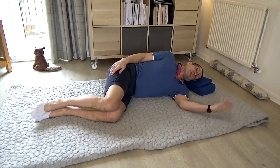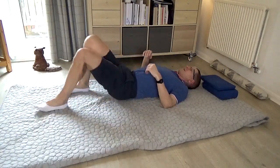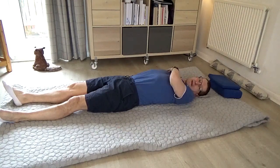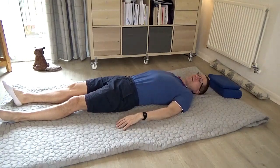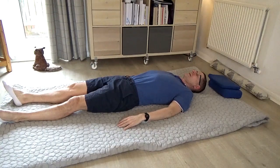Now pause, and then just let yourself take a quick rest on the back, just to notice what the effect of those movements were. I'm feeling this right shoulder already a little bit heavier, a little bit looser into the floor. It's a very, very nice feeling.